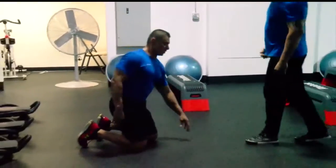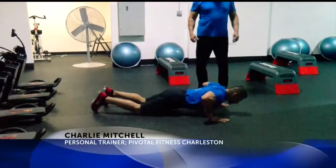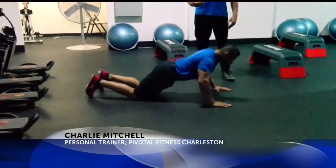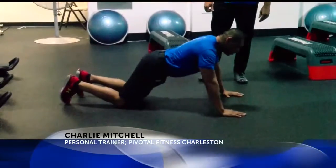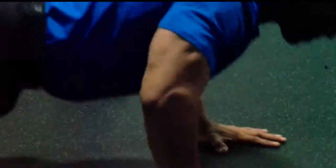Start with a junior pushup. This is for if you say you're recovering from an injury, or you just don't have that strength yet for a regular pushup. We call this the junior pushup — on your knees, leaning forward, put the weight on your shoulders and on your chest, and up and down.